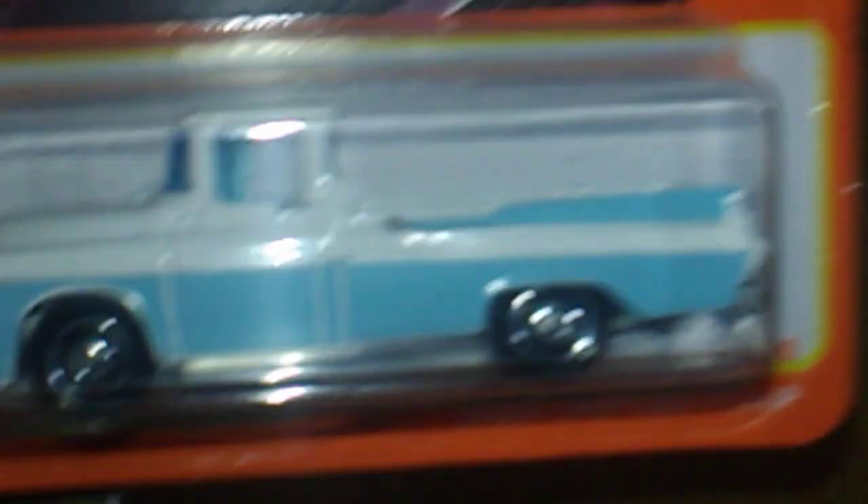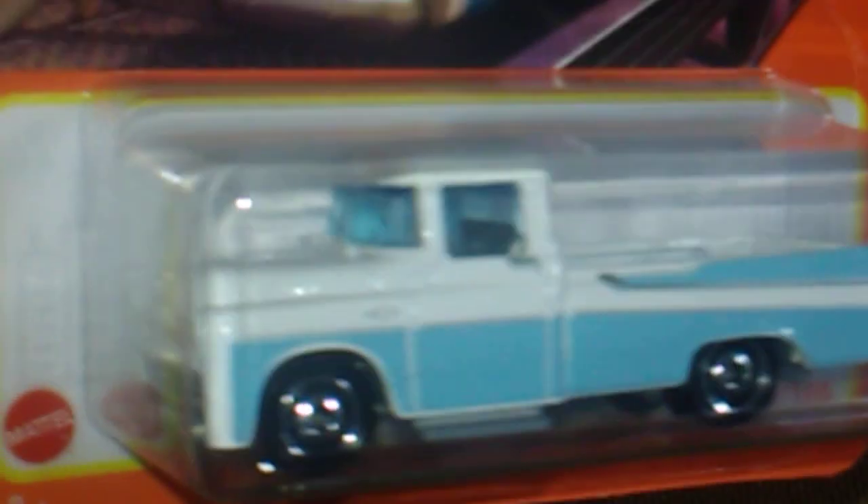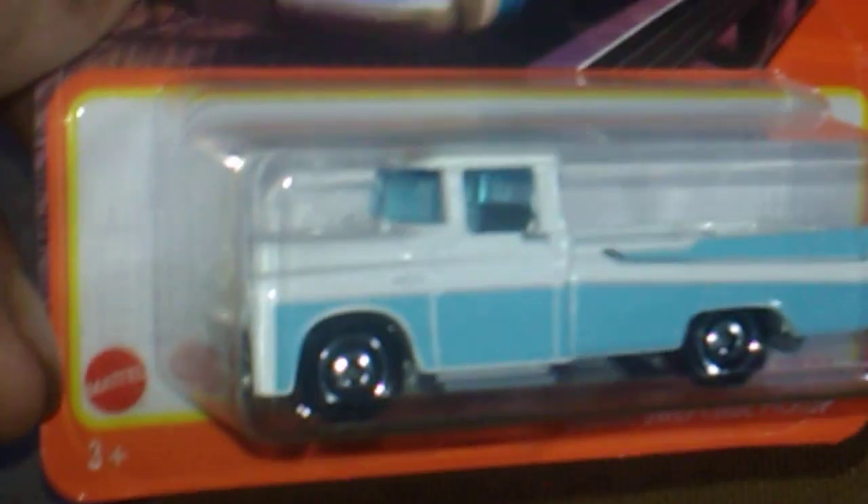I'm sure it's super cold up your way too. Up next we got this Matchbox and this is the Dodge Swept Side in blue and white. Did not have that in that color - most definitely thankful for that. Awesome, all right, up next what do we have.